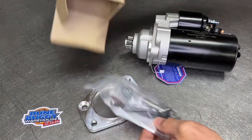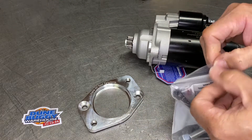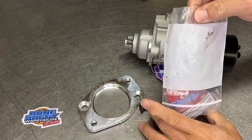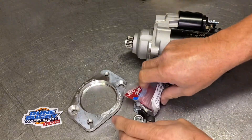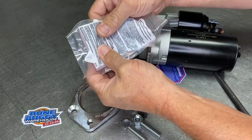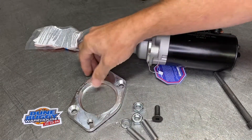So now that we've got the right part, let's see what all we got. The TDI conversion starter is a super ultra strong starter, not gear reduced. It is very strong and does come with blue Loctite. We are not going to be putting it on here, but obviously you just take it out and squirt it on your two studs.